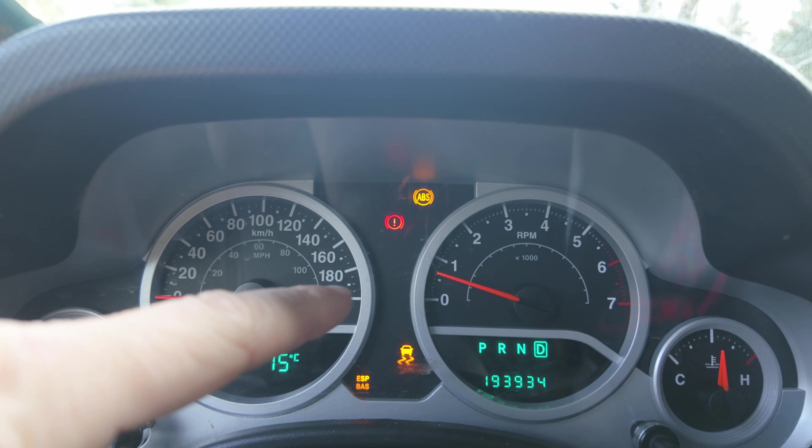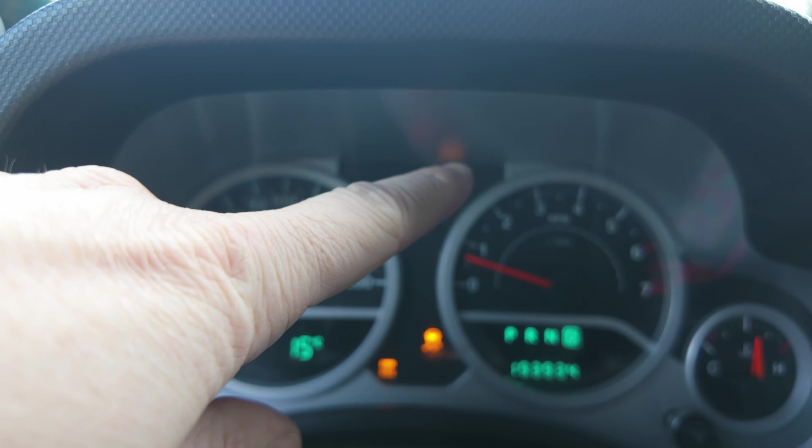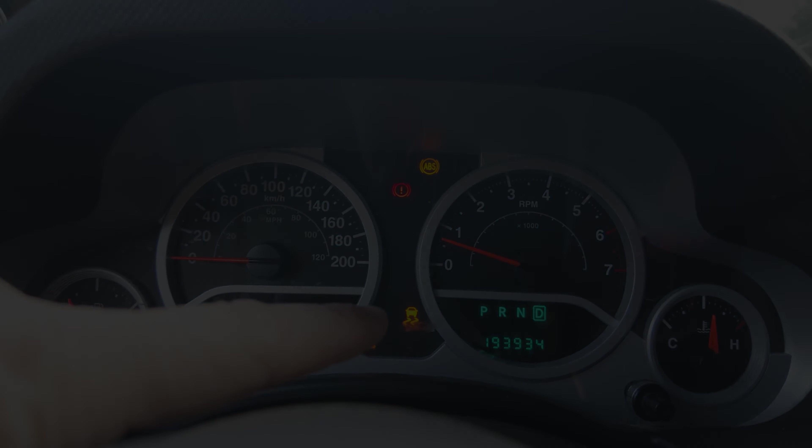We've got a whole Christmas tree of lights on the dash: e-brake light, ABS light, ESP, BAS light, traction control light.